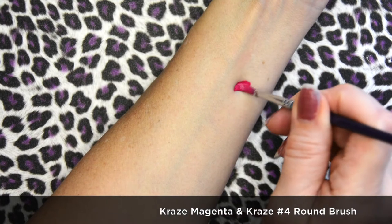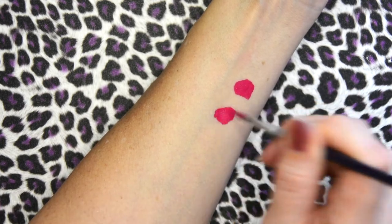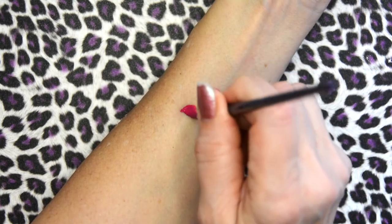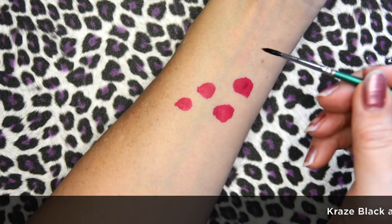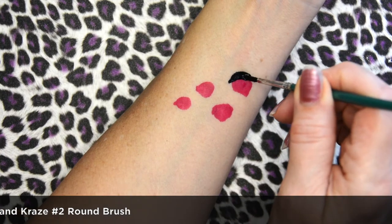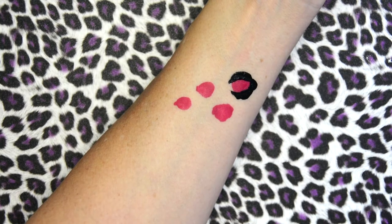I'm going to show you two ways. The first way is where you lay the color down first. I'm using a number four craze brush with craze magenta paint, and I am varying the dots from large to small. This way we lay the color down first — you tend to get a brighter color doing it this way because the black and the pink don't necessarily mix if you make sure they are dry in between applications.